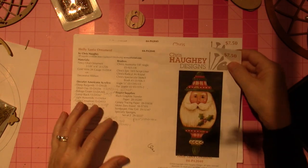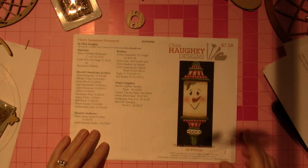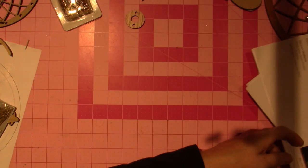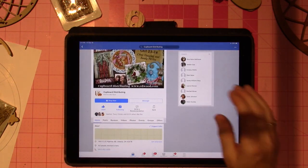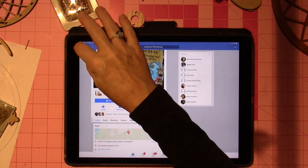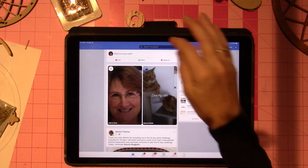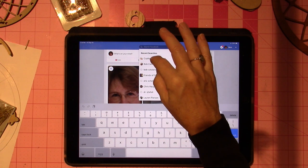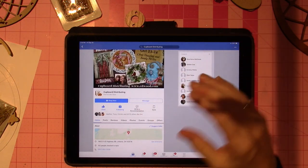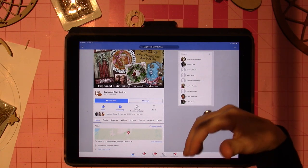So these are free e-patterns — well, it's $7.50, but I got them for free. You get the pattern on Cover Distributing. I'm going to go on my iPad Facebook and show you. You just go to Facebook search and type 'Cover Distributing' and it comes up.